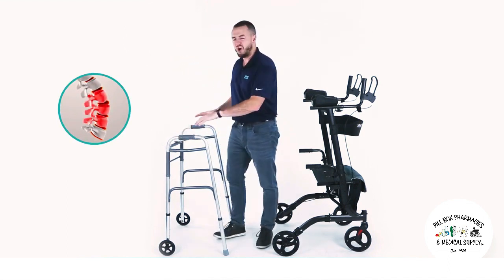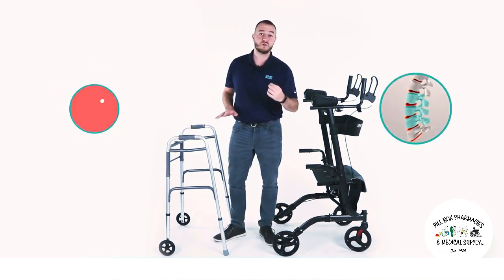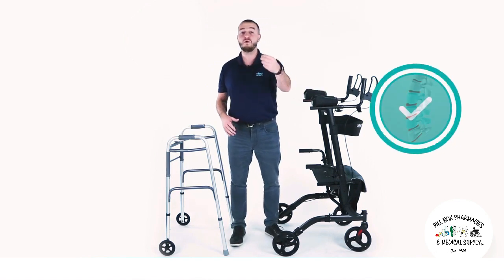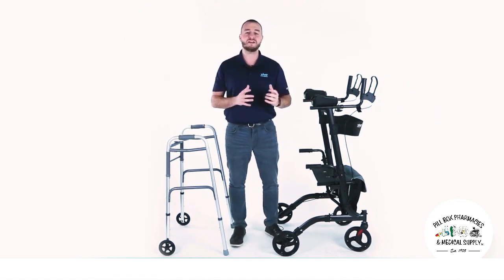That's why Vibe Mobility has taken all the negatives of a walker and all the positives to create a posture-improving upright walker that's going to help promote better posture and help you live a better life, but without all the high price tags you're going to see on other websites.